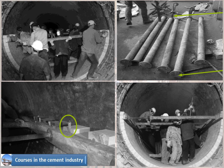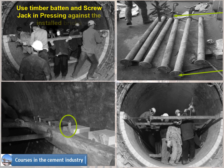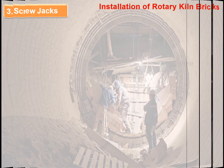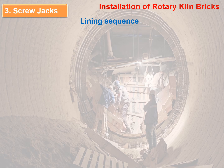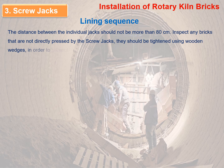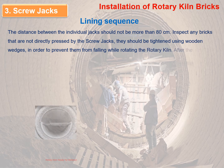The pictures show the lining sequence by screw jack method: picture 1 shows timber batten and screw jack pressing against installed bricks; picture 2 shows shape pins for pressing the timber batten; picture 3 shows screw jack tightening; picture 4 shows use of wooden wedges to tighten the bricks in each ring. The distance between individual jacks should not be more than 80 centimeters. Bricks not directly pressed by screw jacks should be tightened using wooden wedges to prevent them from falling while rotating the kiln.